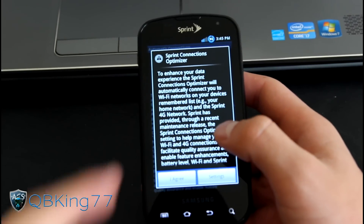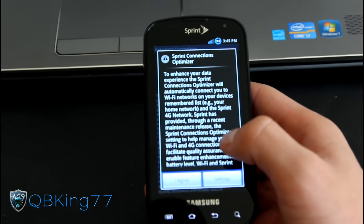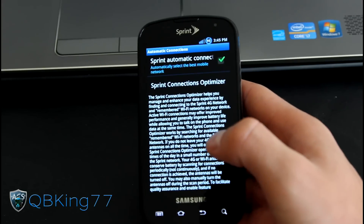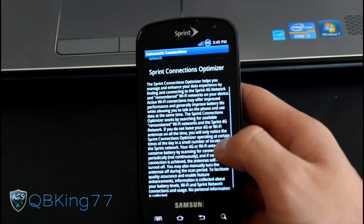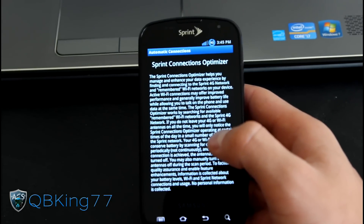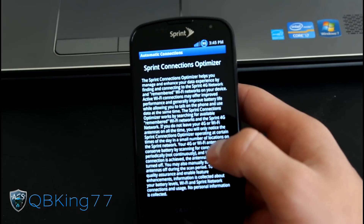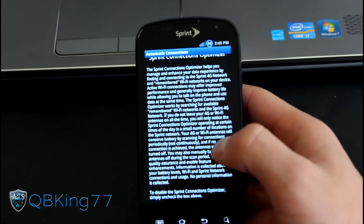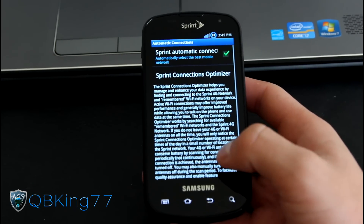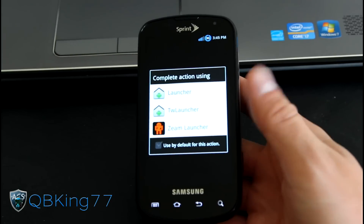As you can see, it has just booted up. I wanted to point out that the Sprint Connections Optimizer will pop up. Basically, it will go through and help optimize your connections — you can just hit agree. What it will do is remember your Wi-Fi connections, and its main goal is to improve battery life. If you leave those connections, it will turn off the antennas, which will help drain less battery. I would recommend leaving it checked. Go ahead and hit the back arrow once you're done.